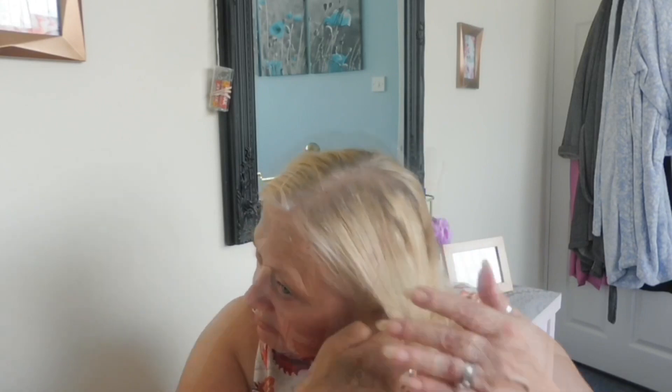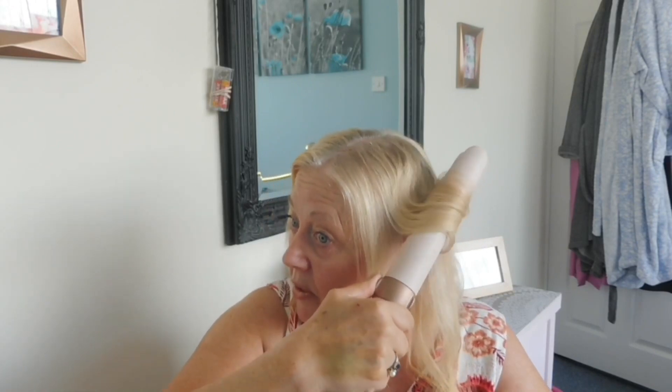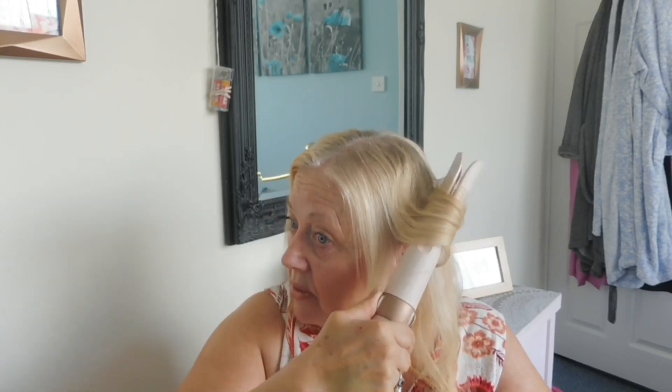I'm doing it better on this side because it's my right hand. Look — I've got a better curl there, not perfect but I'm getting there. What I need to do is master it on this side. It's definitely technique and holding the device at the right angle.